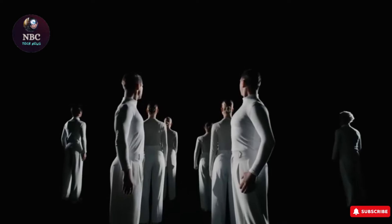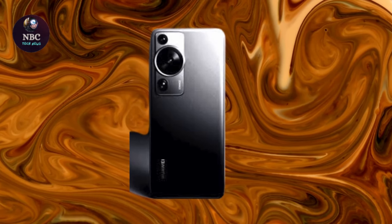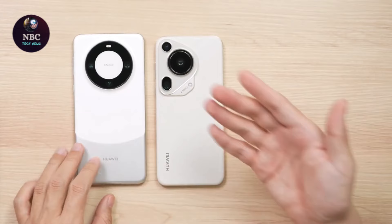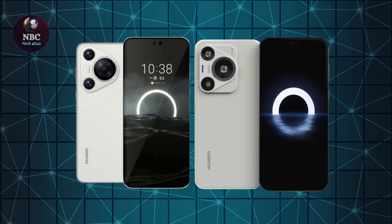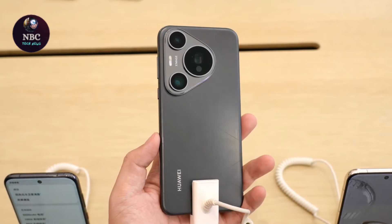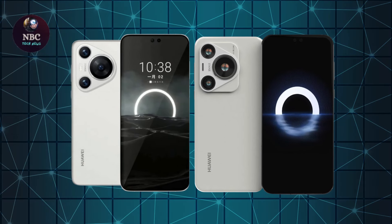The standout feature of the Ultra model is its large retractable camera, which sets it apart from the other models. While the retractable camera is exclusive to the Ultra, the Pura 70, 70 Pro, and 70 Pro Plus still offer impressive features and performance. Let's delve into the key disparities between the Huawei Pura 70 Ultra and Huawei Pura 70 Pro based on information from the China launch event.